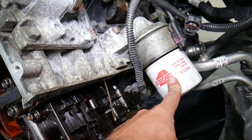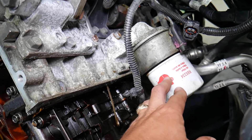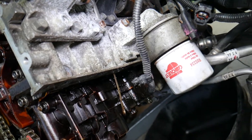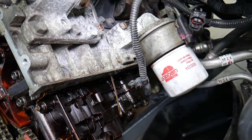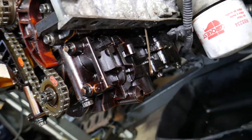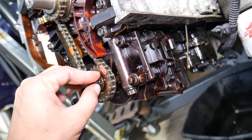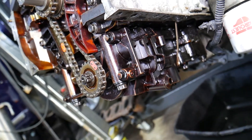Number two: in some cases it could be a faulty oil filter. If the oil filter's bypass valve is not working correctly, that can cause problems as well. So I recommend replacing the oil filter and checking the screen. If everything checks out, it could be a bad oil pump, but that doesn't happen very often on these GDI engines.